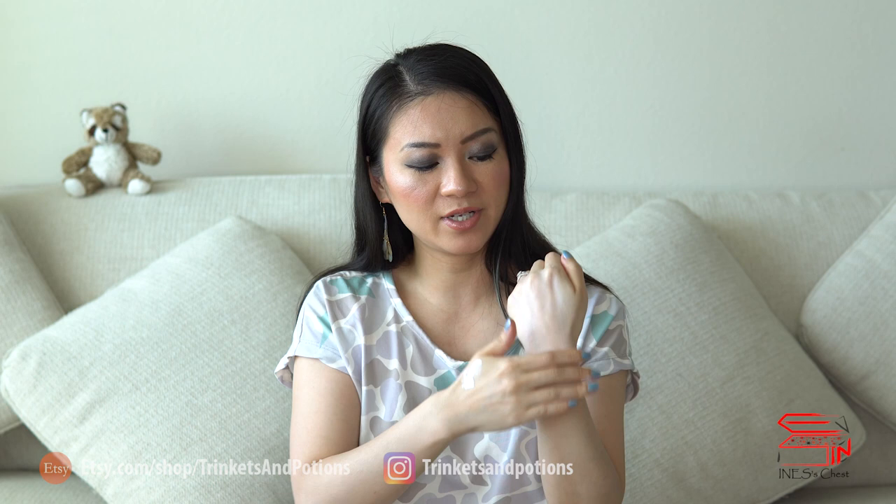I'm gonna show you both. This is the face version and this is the body version. Another difference is that the opening of the face version is a lot smaller than the body version. It makes sense because when you put it on your body, you want it to come out as quickly as you want. So look, it just blends in very well.